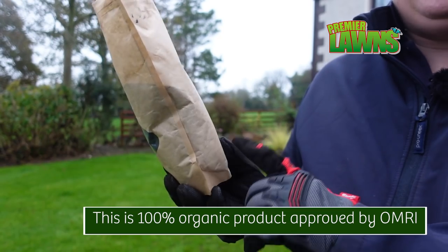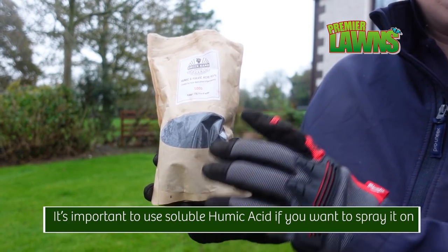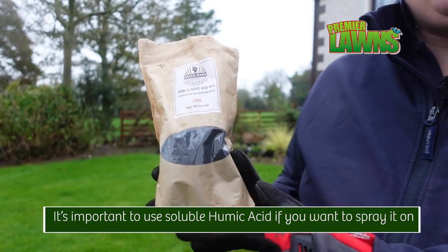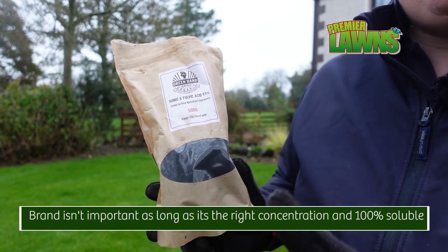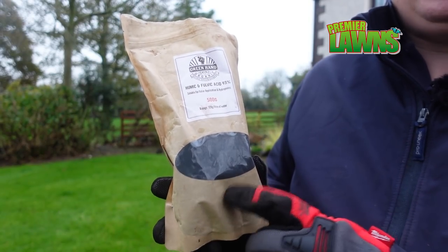You do usually see this in granular form, but this is a soluble version of humic acid. You do have to mix it up and you're best leaving it overnight — do your mix up and then leave it overnight. I'm going to show you that and then we're going to talk through all the benefits of why we use it. So let's go.